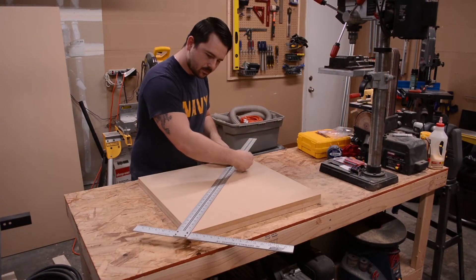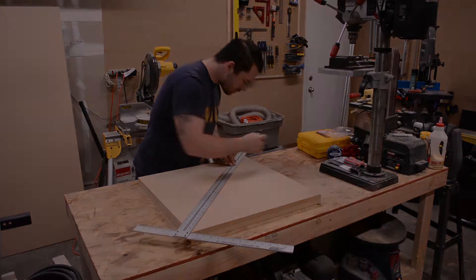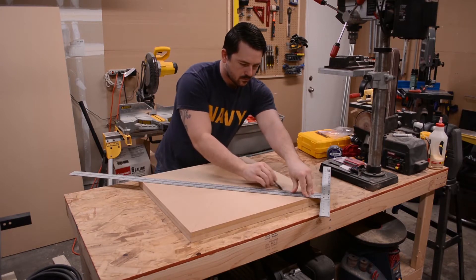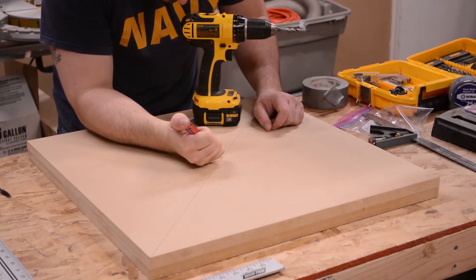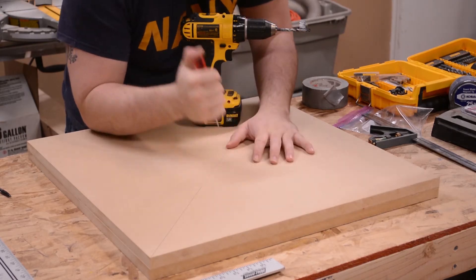To find the center of each panel I used a large T-square and connected each corner with a pencil; the point at which they cross is the center. After marking the center point with an ice pick, I drill a 3/8 inch deep hole with my drill. This will be the pivot point I will use to position my circle jig.